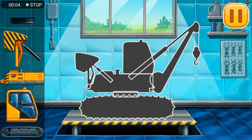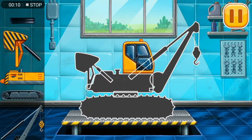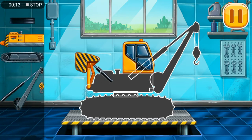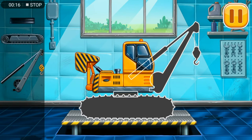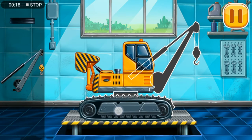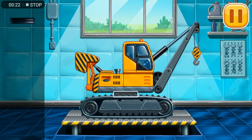We have to assemble the pipe layer. Amazing!